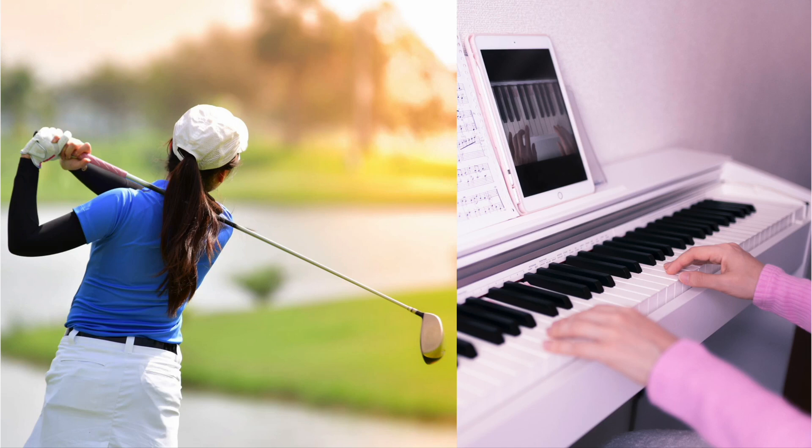Similarly, consistent fingertip force control is vital for pianists, who must ensure the evenness of their notes during performances. The goal of our study is to investigate the use of electrical muscle stimulation as a means to enhance fingertip force control.